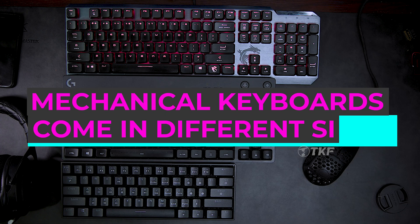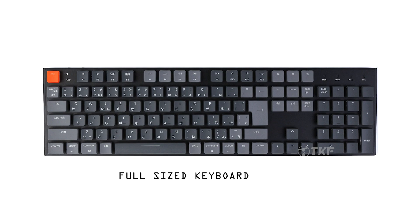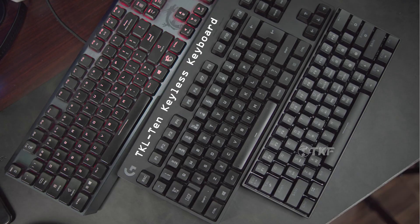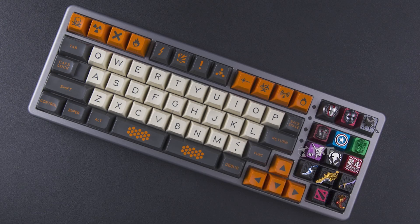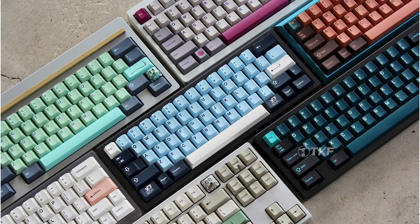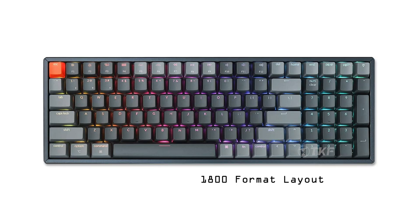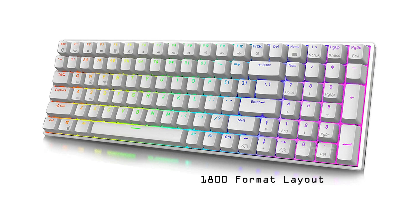Mechanical keyboards come in many form factors. The standard is a full-sized keyboard with a full layout including numpad. TKL (Tenkeyless) is a popular format that removes the number pad for a more compact size. Even more compact options are 60%, 70%, and 80% keyboards, which only include alphabets, numbers, function keys, and arrow keys. There is also the 1800 format — almost full size but with a slightly different, more compact key arrangement. Size is completely your preference based on your use case.